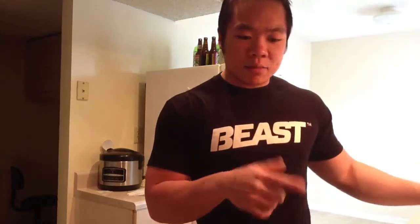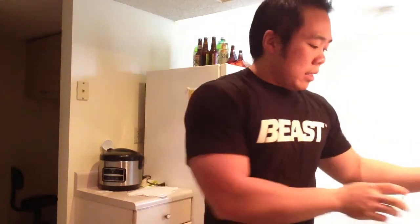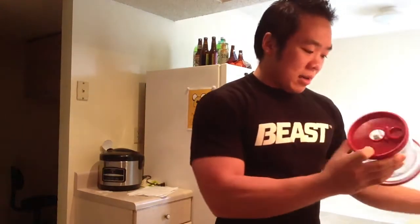This recipe will yield 7.5 grams of fat, 54 grams of carbs, and 32 grams of protein. Of course you can substitute things in and out — try to keep the ratios the same if you can — and I'll give you guys more input on that as we go along.